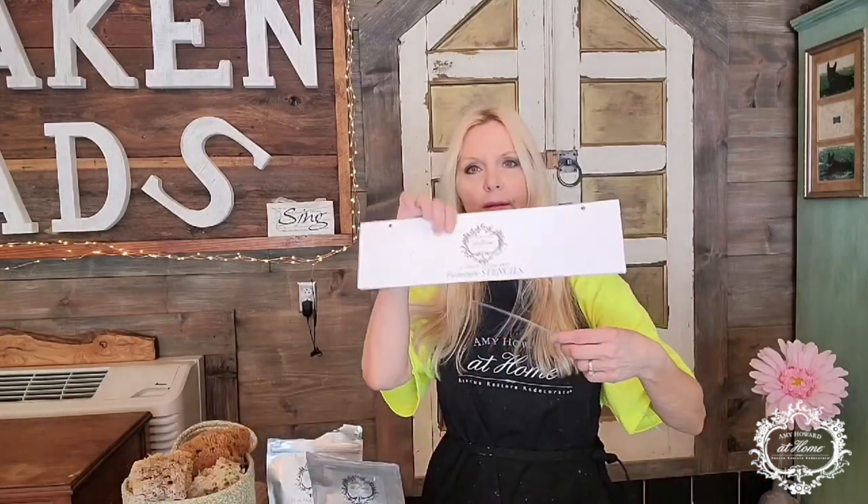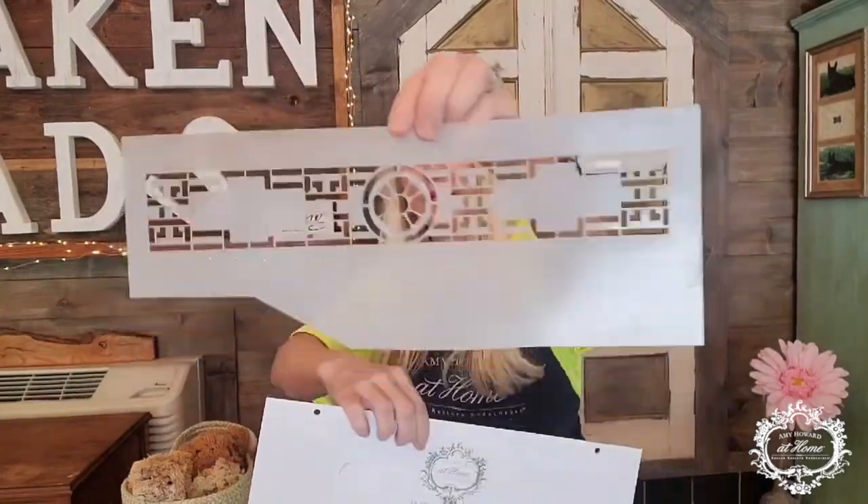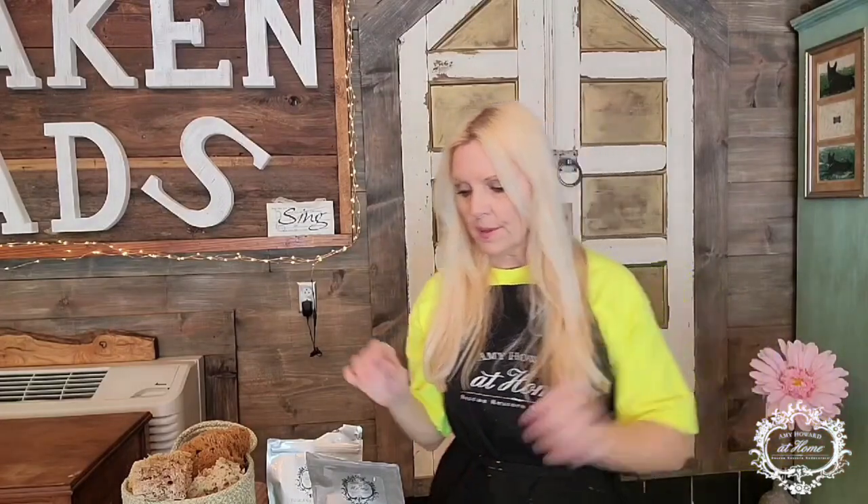The first product we're applying to this mirror is Amy Howard's One-Step Paint in Harbor Lights — just one coat, since there are so many layers going on this piece. Normally I'd do two or three coats for full coverage, but today one coat is enough. After that, we'll apply the stencil using the embossing gel. I ordered a big furniture stencil — you can cut out whichever pieces you want to use and apply them to your piece using the embossing gel.